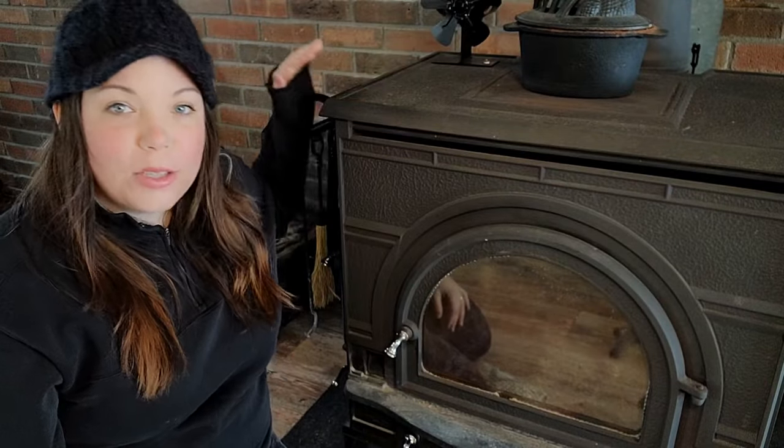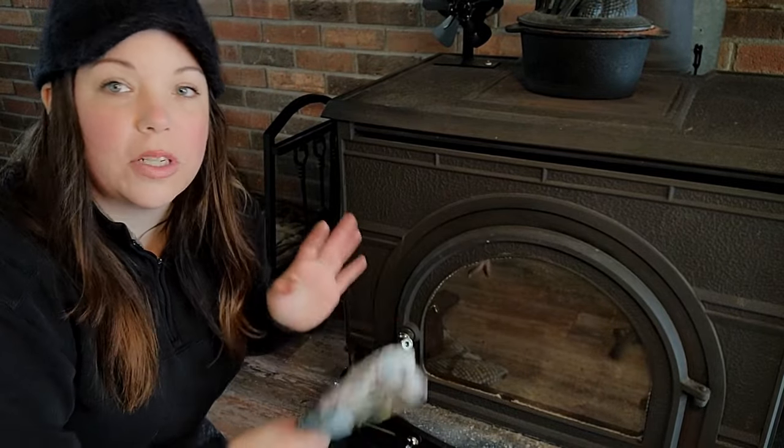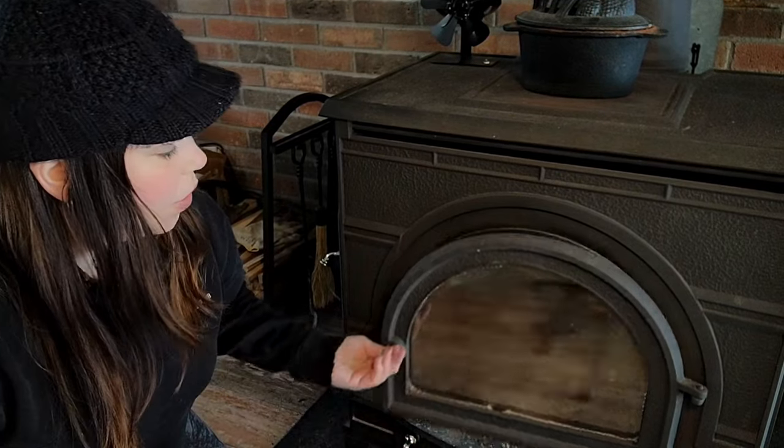Hey guys, welcome to Grow Rose Wild. Today we are talking about how to use a wood burning stove. After you make sure that you've emptied out your ashes — because you do want to start with a nice clean fire — there's usually an ash bin underneath. The first thing you want to do is go in through your wider door.